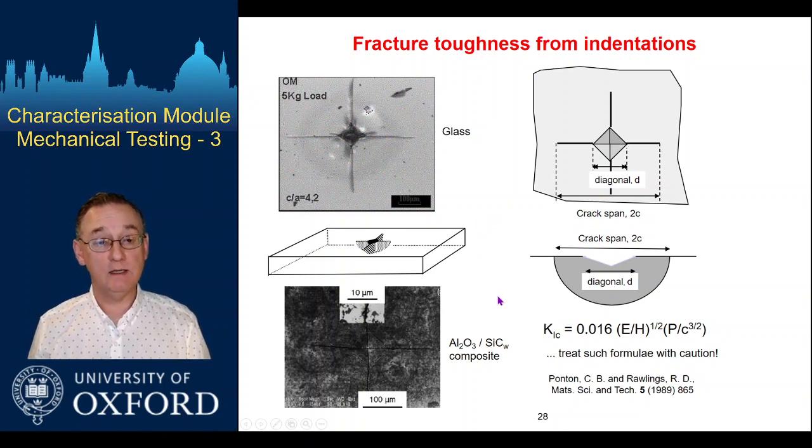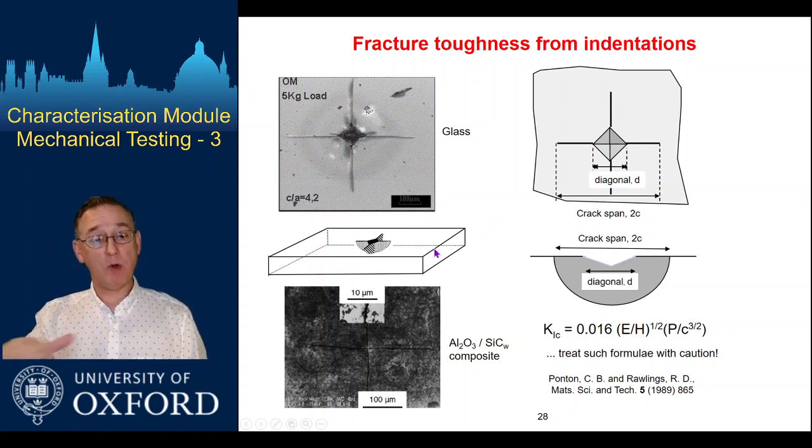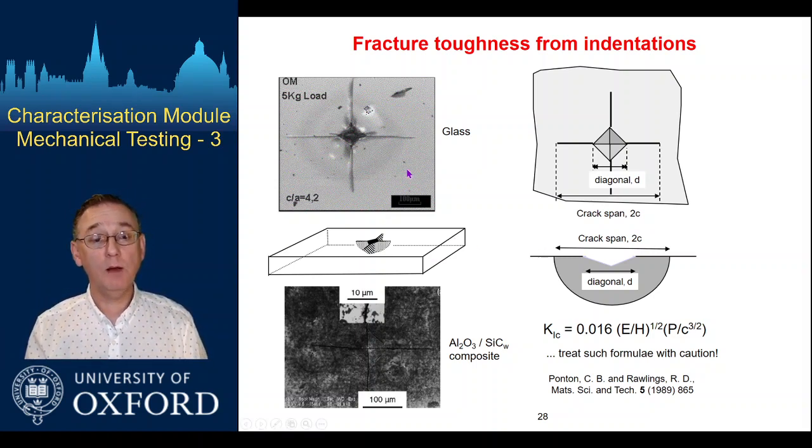It's a relatively easy test to do — we have to flat polish a surface, which is not so bad. We then apply an indent to the system at a known load, measure the extent of the cracks, and also need the hardness, so we measure the size of the indent impression itself for a known load. From that we can use a formula to work through to the fracture toughness.